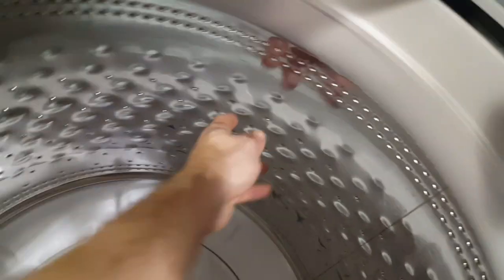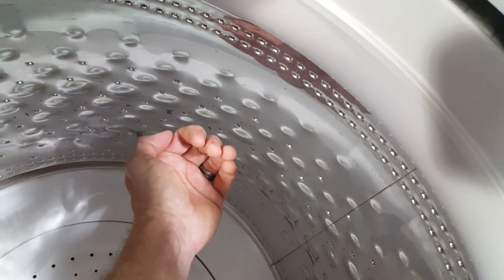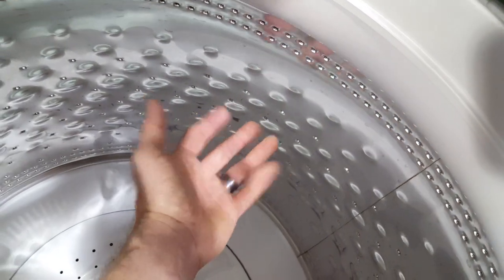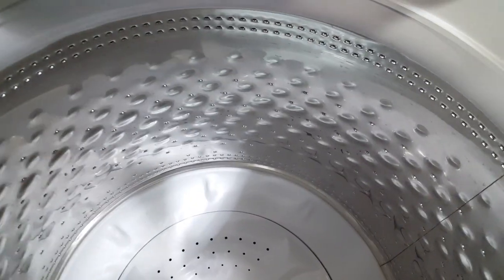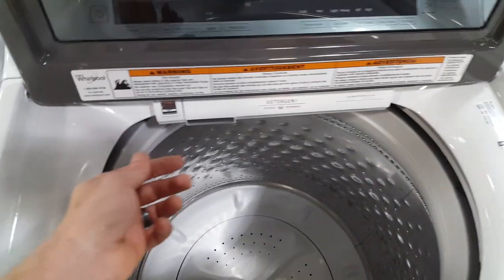This has a stainless steel washtub with little dimples on it, so it holds your clothes away from the edge while doing that high spin speed and extracts more water from the clothing. It helps them come out a little more dry, saving time and energy on your drying cycle, which costs a lot more money on electricity.